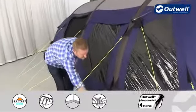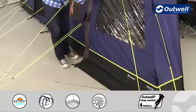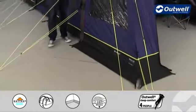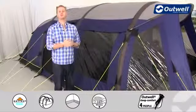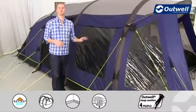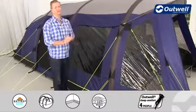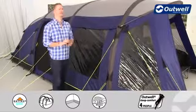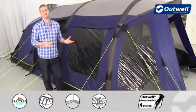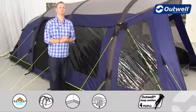Around the front area we have mud valances which encourage any rainwater to run down the tent and away from the inside. From the outside you'll also see that each of the windows is tinted. This serves two key functions: it reflects sunlight away from the inside keeping you more comfortable, and it provides much more privacy within the tent.